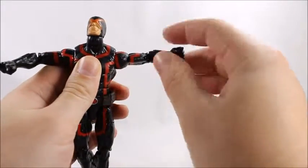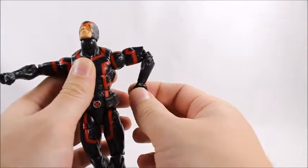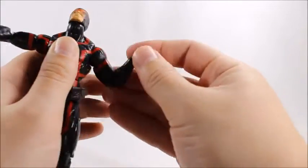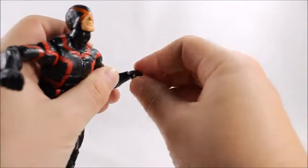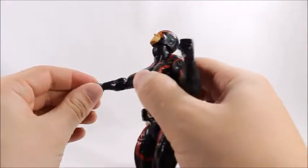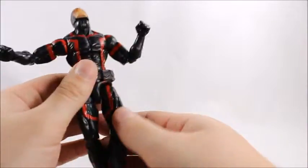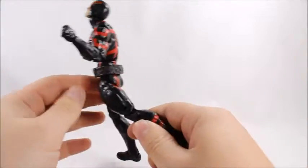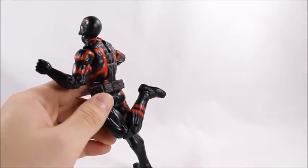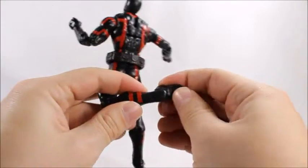Shoulders will do the 360, go up that high. Upper bicep swivel, double-jointed elbow, wrist swivel with the wrist hinge at the base of the fist — though for some reason I'm not getting much out of that; usually we get a little bit more out of the figures. Waist swivel, legs will go up that high and back that far, upper thigh swivel, double-jointed knee, calf swivel, and the ankle ball joint on the hinge.